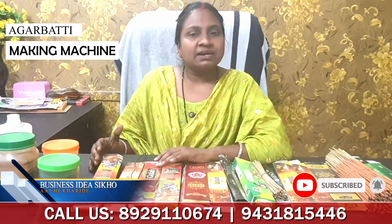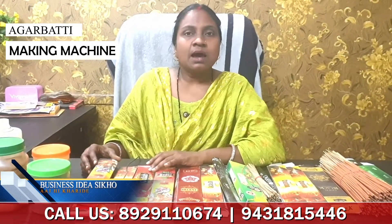You can do business at home. We will provide one machine — the business is good, the customers are ready, so you can take a machine from here. You can take one machine, two machines, or three machines. You just have to look at the market, and we will give you all the knowledge in our company.